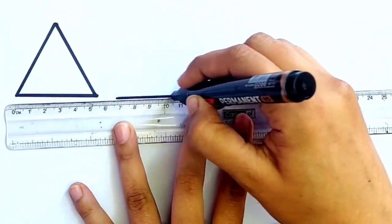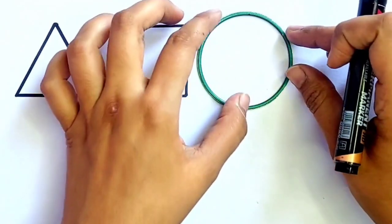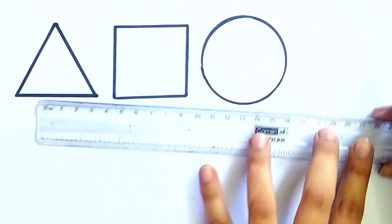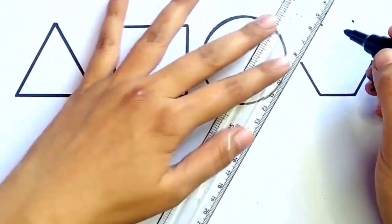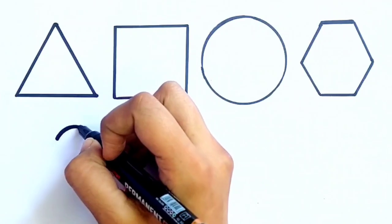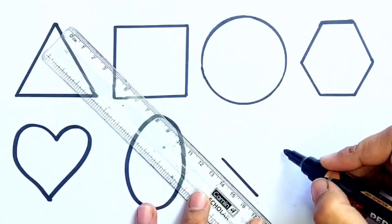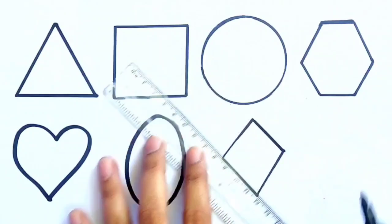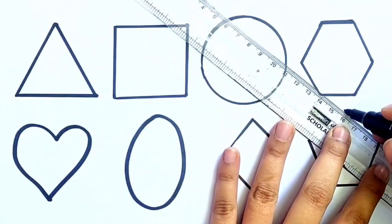Triangle. Square. Circle. Hexagon. Heart. Oval. Diamond. Pentagon.